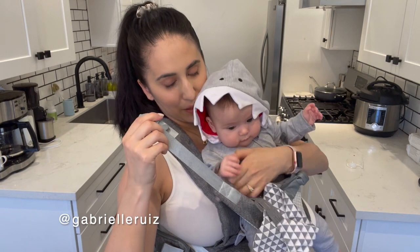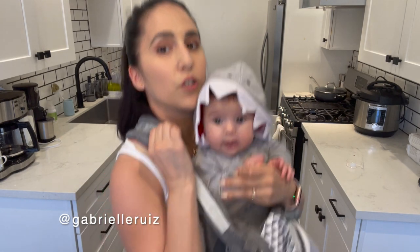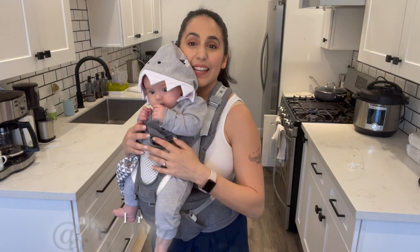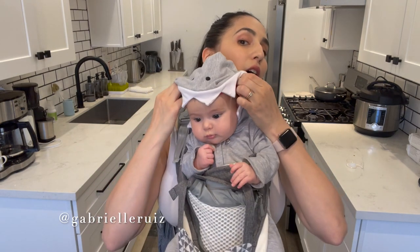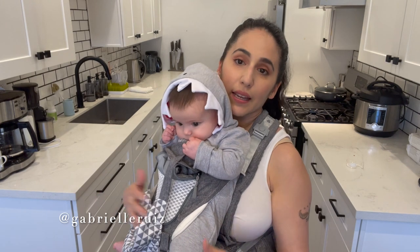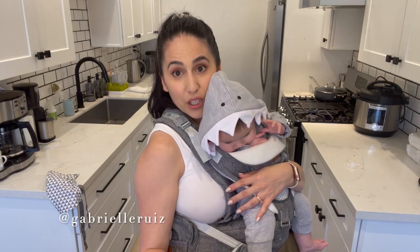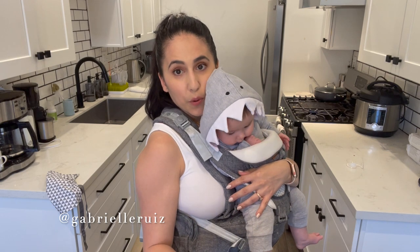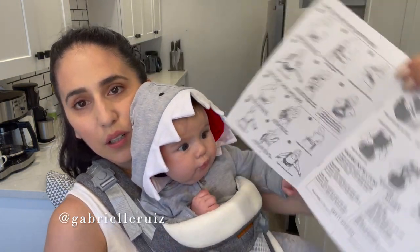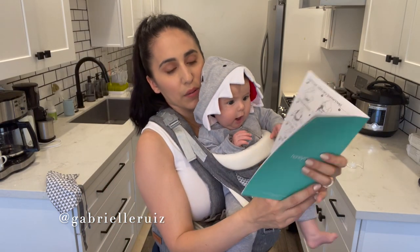Once both shoulder buckles are on, I still suggest holding baby while you adjust the tightness — give a little lift and pull on each side. Merck loves this carrier; usually at this point in any other carrier she'd be whining or crying, feeling squished or like she's hanging. There's also a back carry positioning and a solo back carry option — they tell you exactly how in the manual. It's just so thoughtfully made.